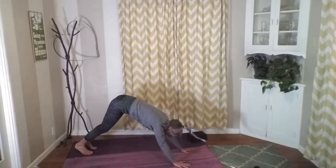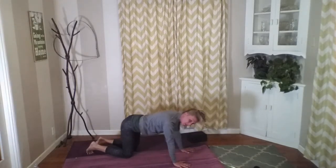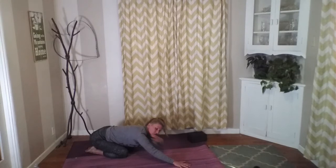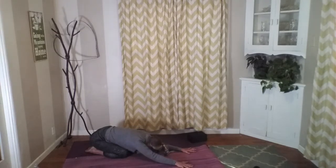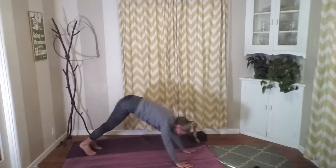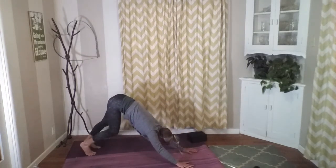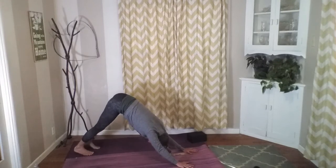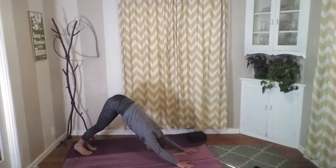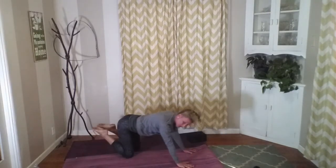Again dropping to our knees and taking ourselves back into child's pose. We're kind of strengthening, warming up those shoulders, the arms, the chest, as well as getting some inversion going. One more time — curl our toes under, lift ourselves up, downward facing dog, find a nice down dog here. Then let's walk our feet to meet our hands.